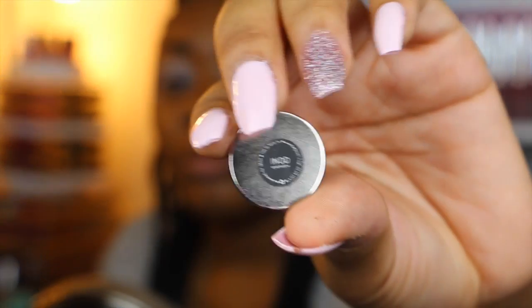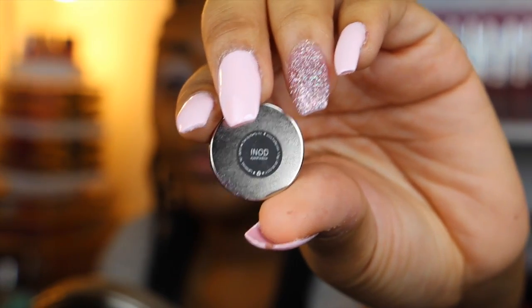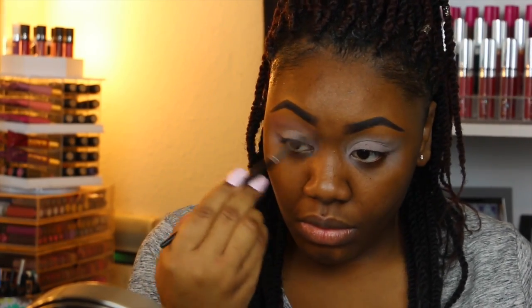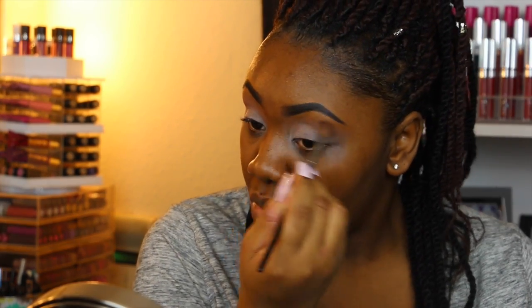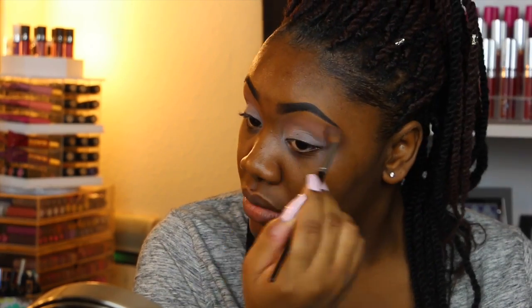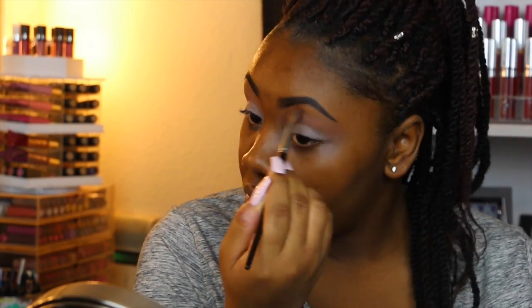Next I'm going to be taking this eyeshadow by the brand Carity in the shade Enod. These eyeshadows are supposed to be dupes for MAC eyeshadows — this one is supposed to be a dupe for MAC Soft Brown. I'm going to be placing this all over my crease and transition shade area. You don't have to be too precise; it's just going to help the other shadows blend a lot better.